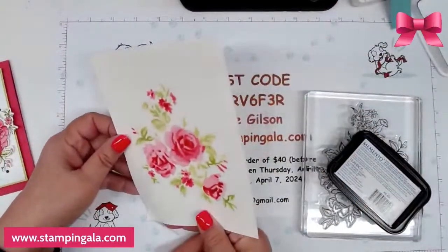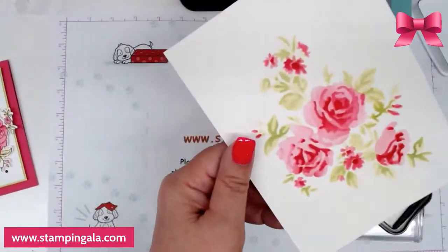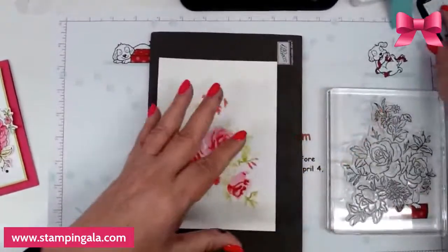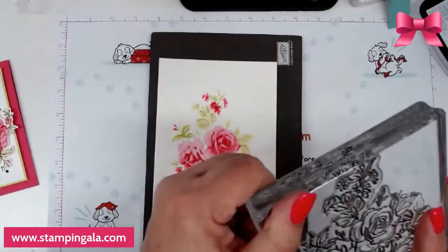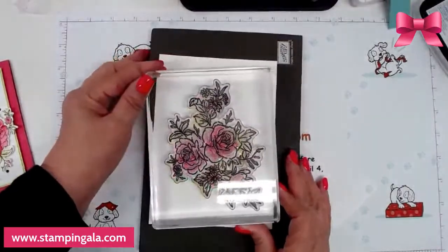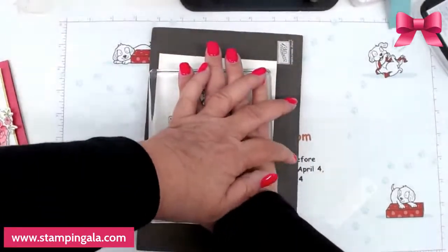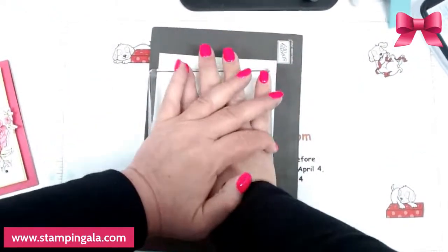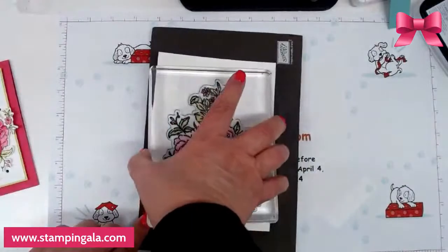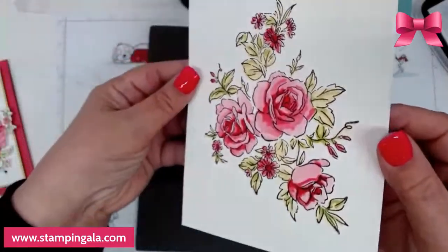I'm glad our blocks have a little ridge around the side because you're going to need that to hold it. I had to stand up and get this right in place — carefully put it down. And you won't believe how pretty it is when it's done. It came out perfectly — is that gorgeous? I just love this.